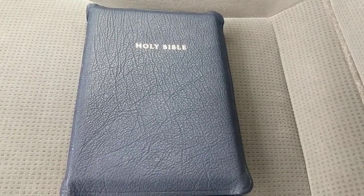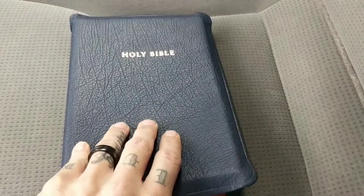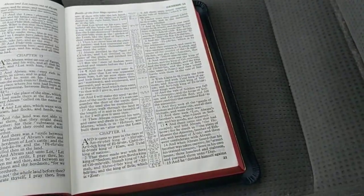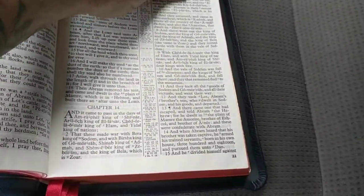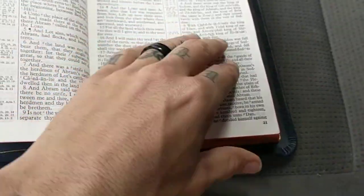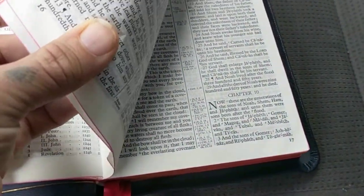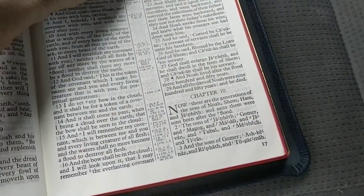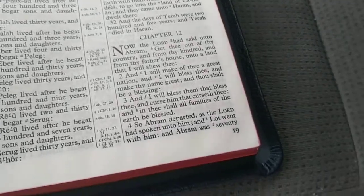What I'm disappointed with is the attention to detail. There are pages sticking together — they didn't really fan out the Bibles well. You can see them all through the Bible. I've been trying to get them apart, but there we go — that one comes apart fine.